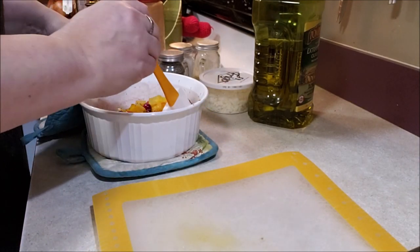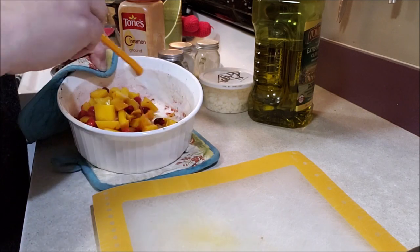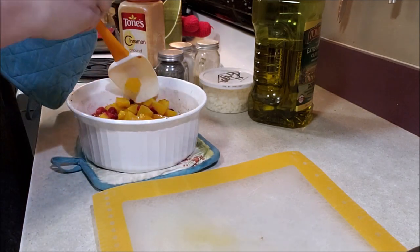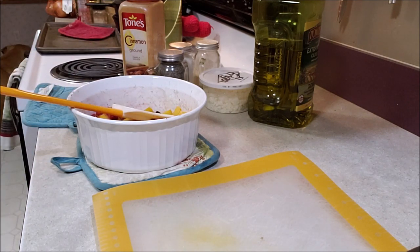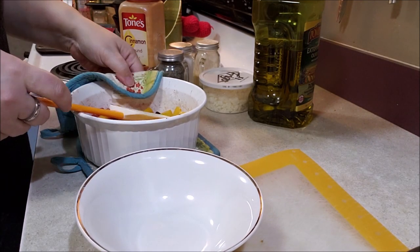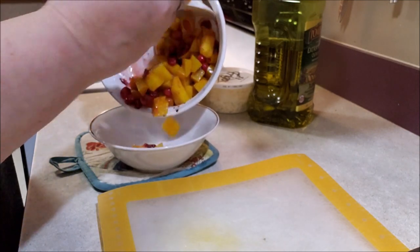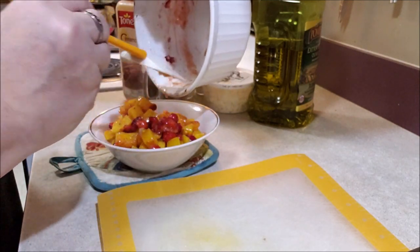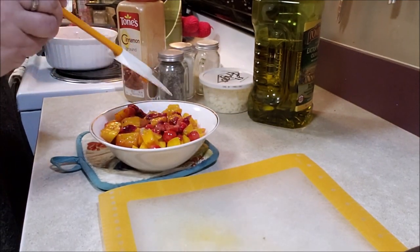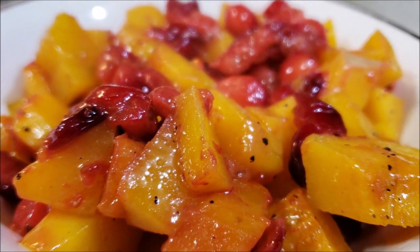I just pulled these out of the oven, and you can still hear them sizzling. Look at how good that looks! I would normally put these into another dish, so let's put them into this bowl. We're just going to set them in here — I have herbs and whatnot all over the side of the original dish, so for presentation purposes this works better. Look at that — it's just so pretty.